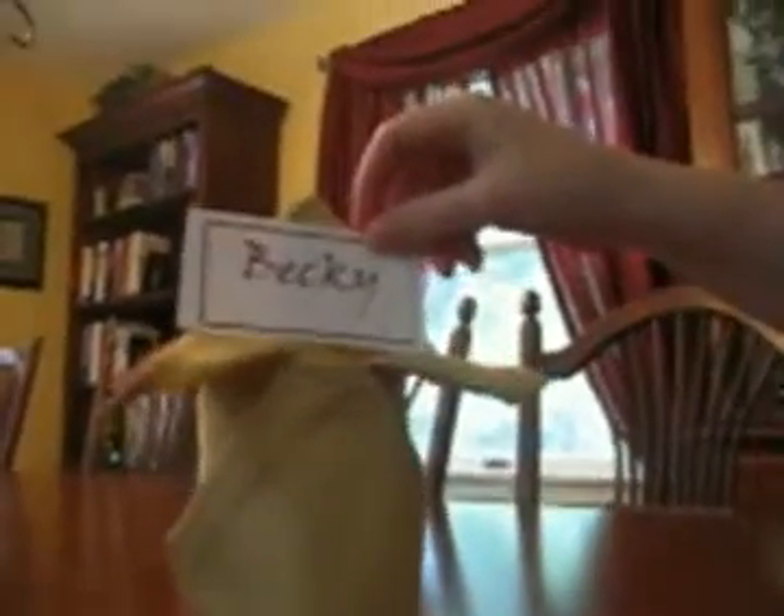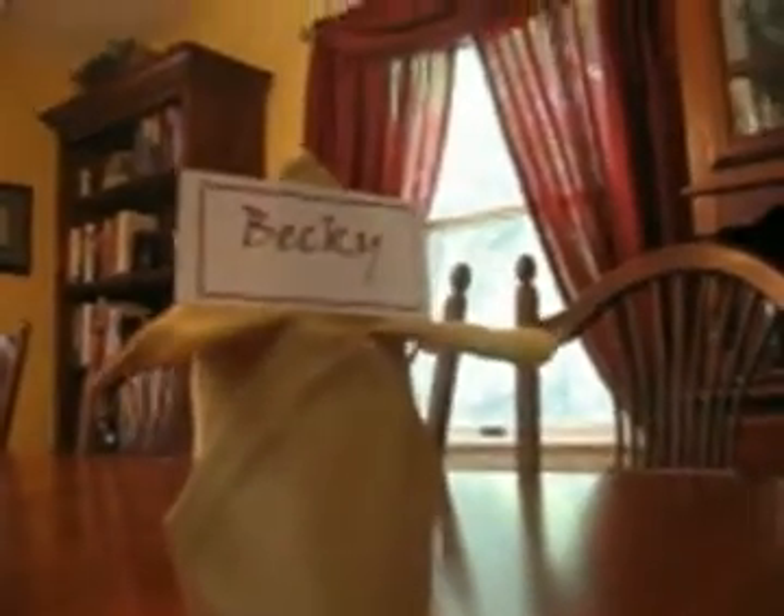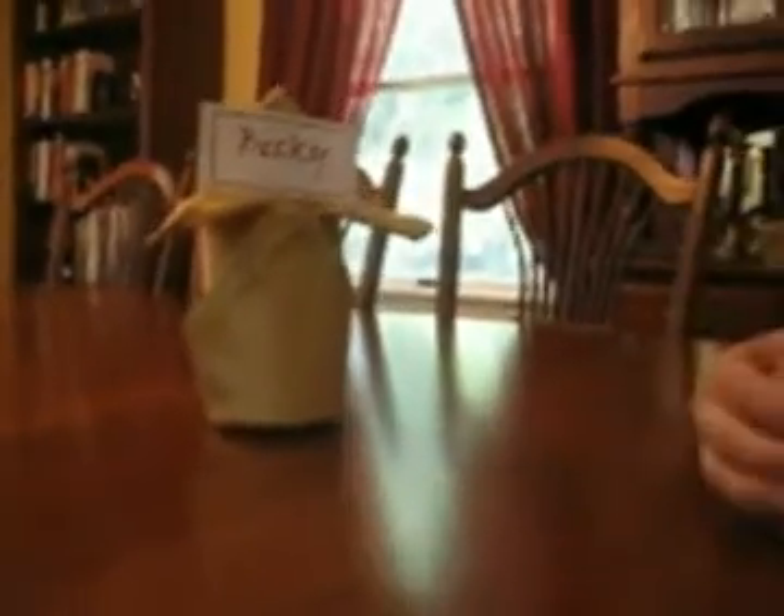And then if you want to do something a little bit different, you can take this side and fold it down, this side and fold it down. And then if you want to be really, really, really cool and special, you can take a name card or place card — you can have your name or someone else's name on it and just tuck it right in there on the arms and it looks really cool and really fancy. So that is how you do a fancy fold.